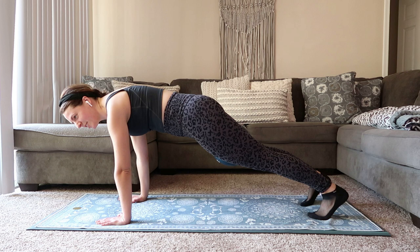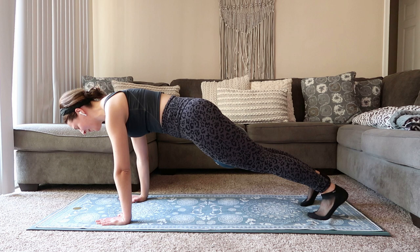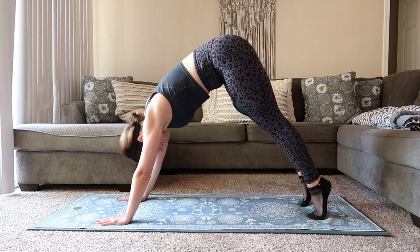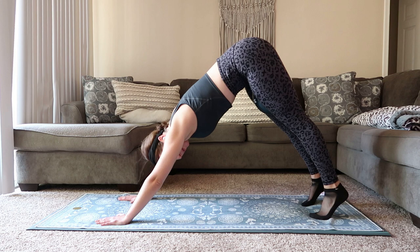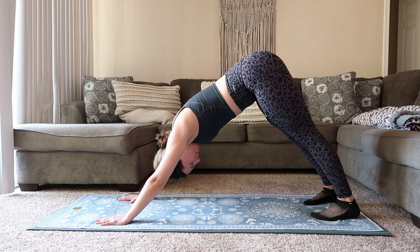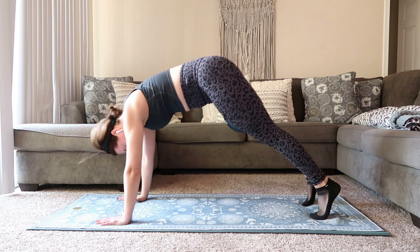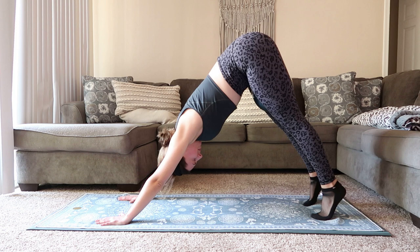We're going to hold here for just 15 more seconds, then take it into a pike. Big exhale, press those hips up, come into that down dog position. Inhale, we ripple back down coming into that plank — really tiny movement. Exhale, press up, squeeze onto that ball. Inhale, pull it down, shoulders over the wrist. See if you can connect to the breath. Squeezing onto that ball is going to help you engage through the pelvic floor and through the inner thighs.